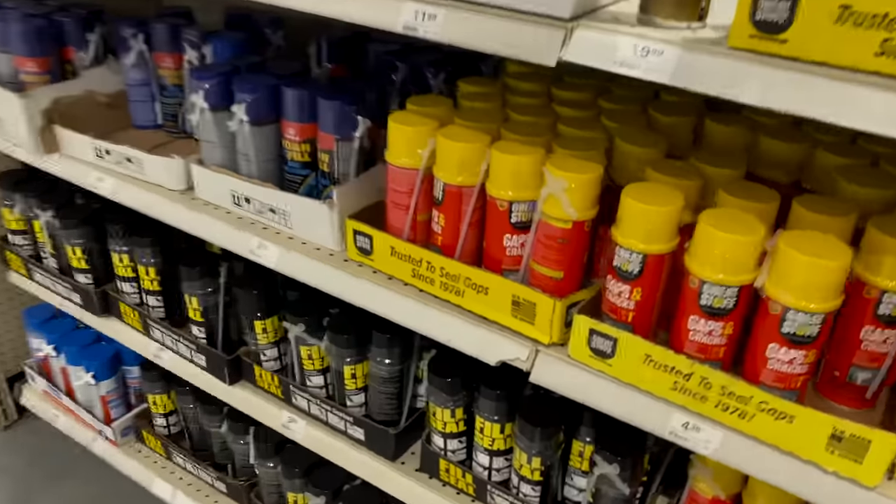All right, so what are we looking for? We're looking for spray foam, construction adhesive, wooden dowels, spray paint, insulation board, and ratchet straps. First things first, we're looking at spray foam — there are several different kinds.